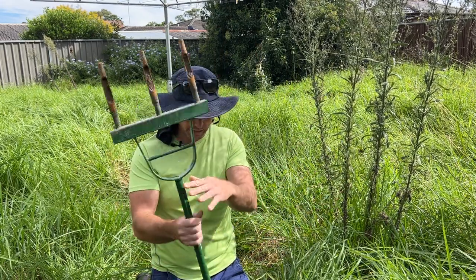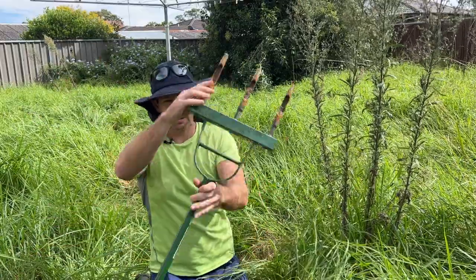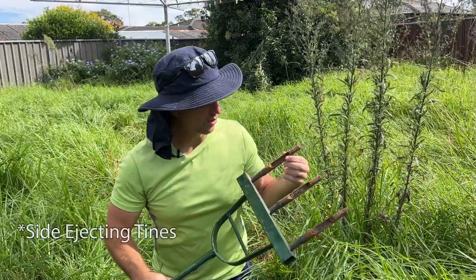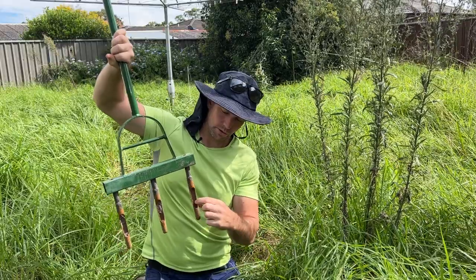This was bought at Bunnings. It's a Cyclone branded one which had some spikes in it. I had welded onto it some self-ejecting tines. This goes into the soil, soil goes through there and ejects a core out through there.